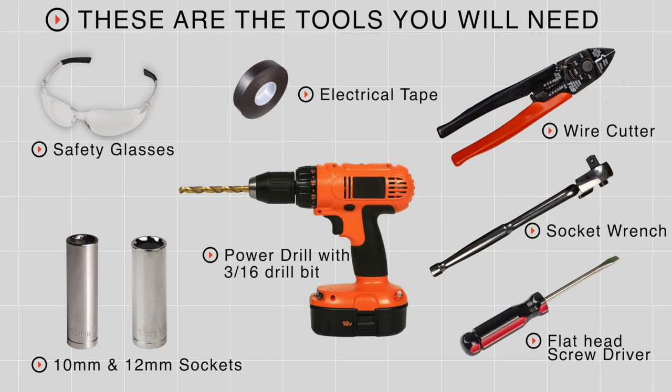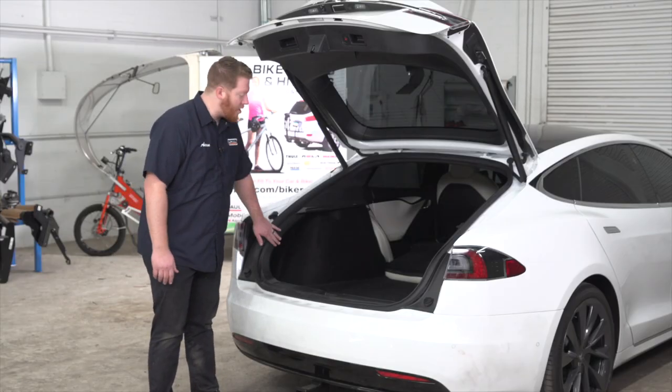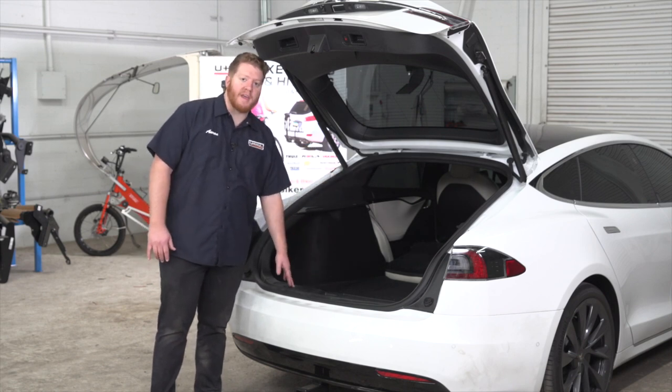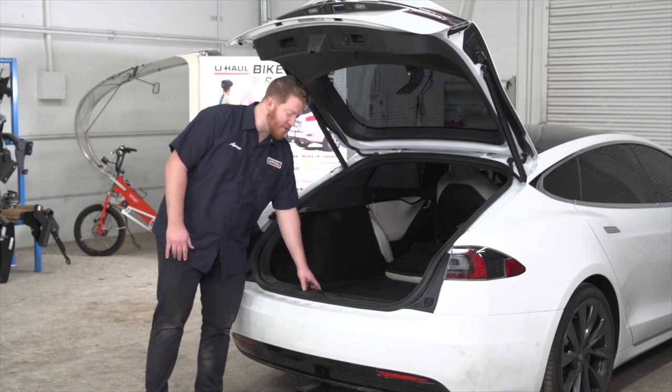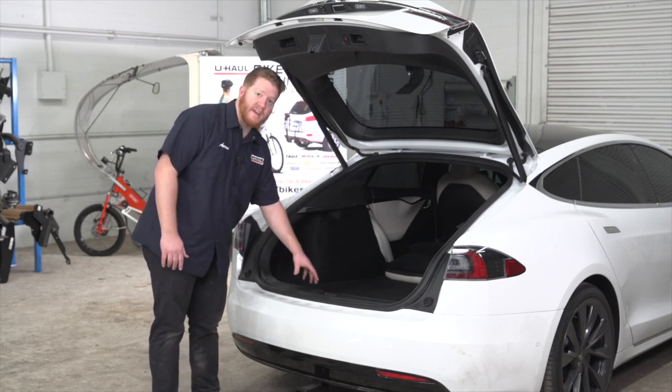You'll need the tools seen here to complete this installation. Our trailer wiring will be connected to our tail light harnesses on both sides of our vehicle, so we're going to need to get behind all the paneling. We're going to start by removing the rear threshold panel, but before we do that, we need to pull back on the weather seal to give us a little bit more room.